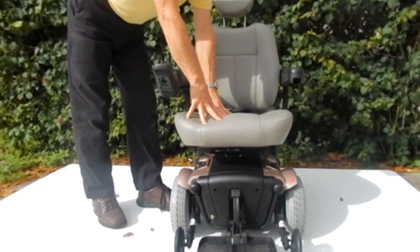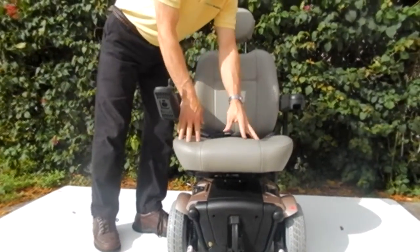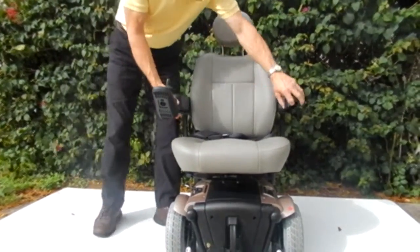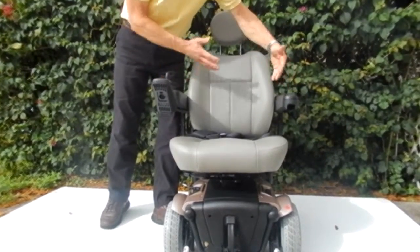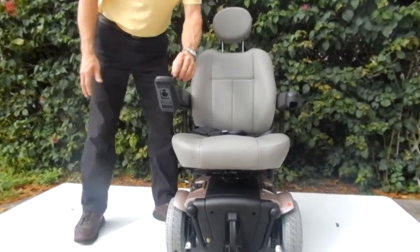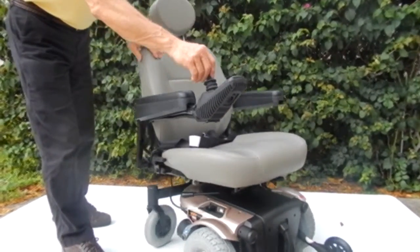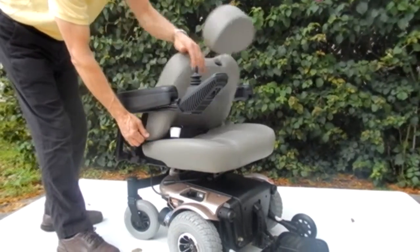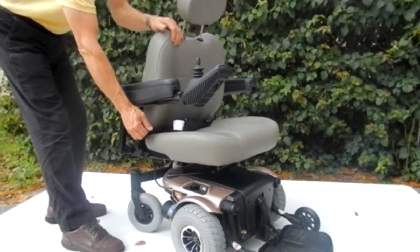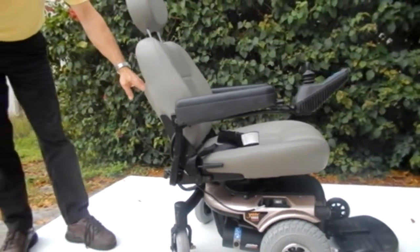This chair has one of the best seats that was ever made by Pride. This is a large 20 by 20 inch seat. The arms are adjustable up and down, and they can also go out. The joystick can be put on the left or the right. This chair comes with a safety belt, and the back of the seat is adjustable for any position that you want to put it on. And you have a pouch in the back for your owner's manual.